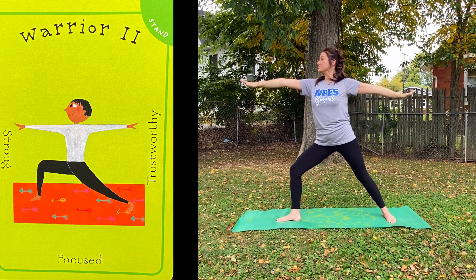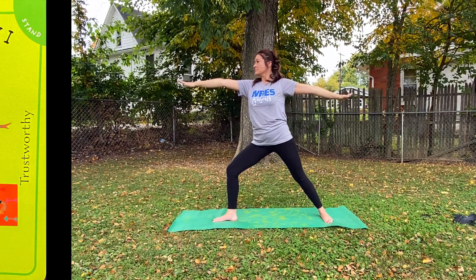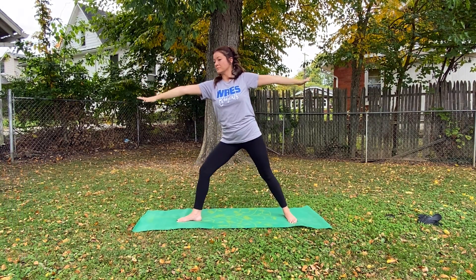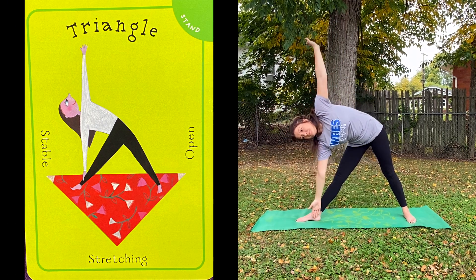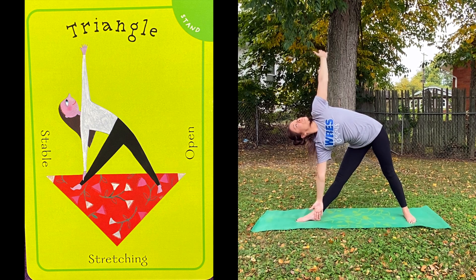This is Warrior II. The next one is Triangle. For Triangle, we straighten that front leg right here, and we push our body forward just a little bit and bend so our hand is touching the inside of our ankle. And we can stretch up and look. This is a good stretching and twisting one.